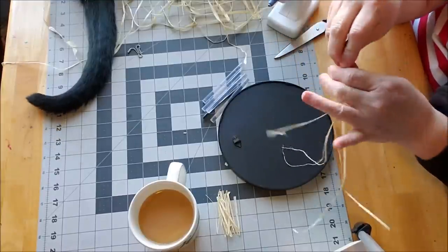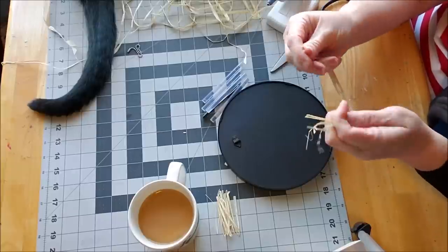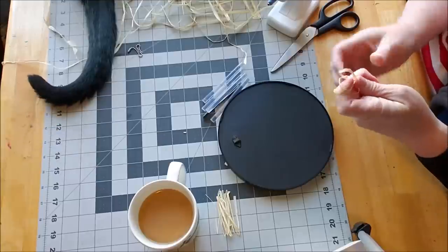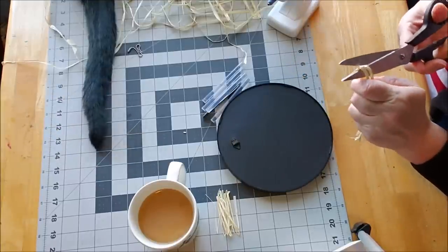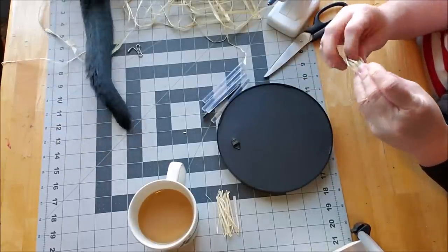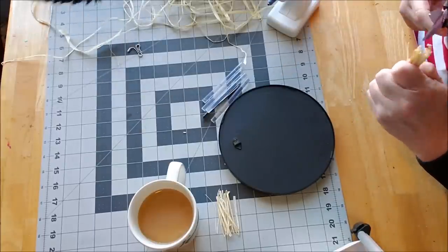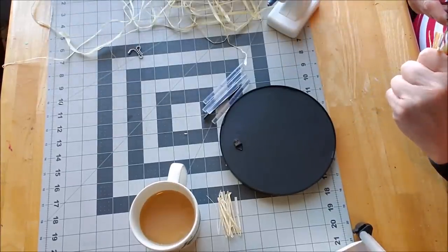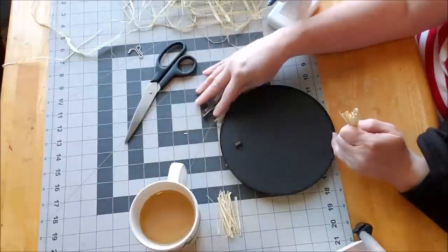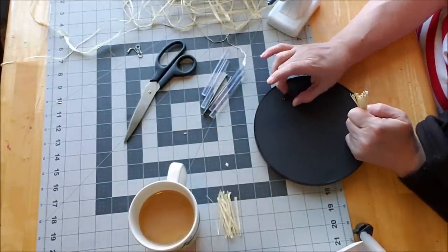I'm folding it in half, cutting, folding in half again, cutting. You could pre-cut all this, but I feel like it's so fly-away it would just end up everywhere. Cutting it again, and then one more time — this is how tiny I want the fringe. But again, it's up to you. If you want longer fringe, you can go for it. I think it should be proportionate to the size mirror you're using.